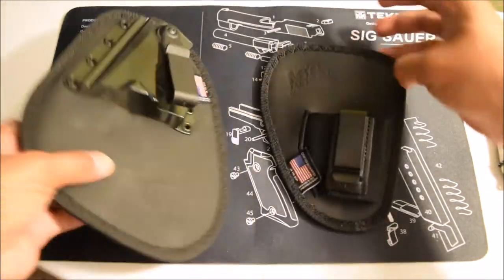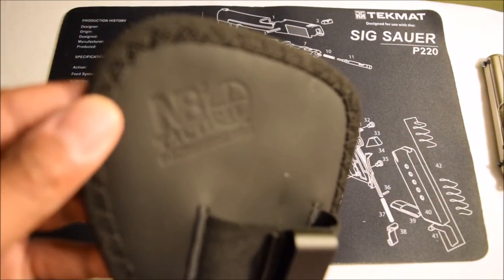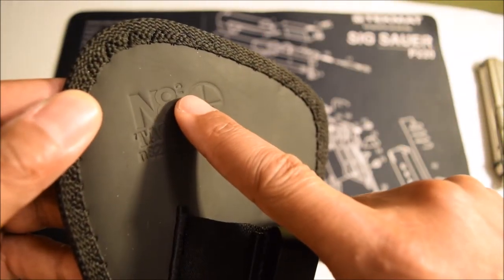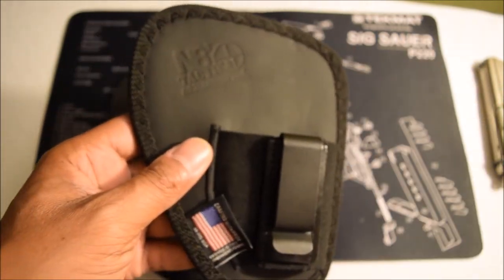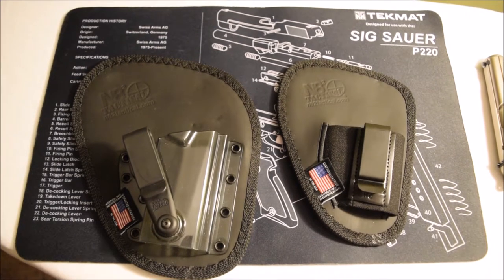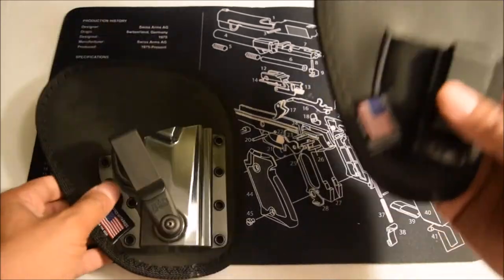If you notice — not sure if you can see that — it says 'Nate Square Tactical' right there. So these are two of their holsters. They are not the same, as you can see. So you have your Professional and you have your Original.